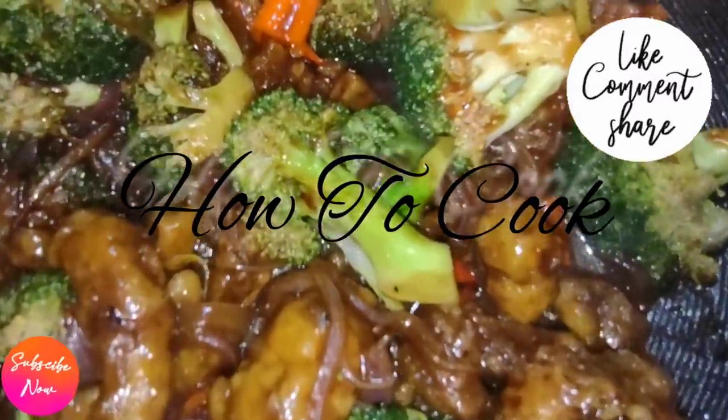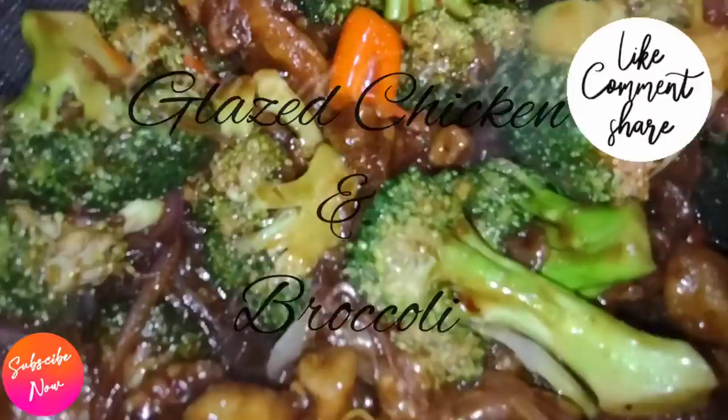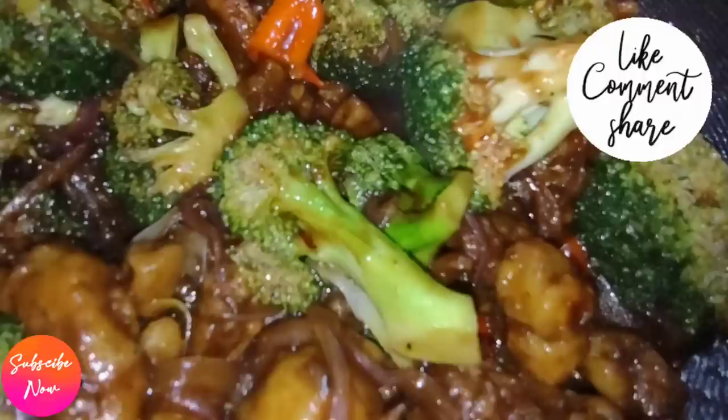What's up goodies, welcome back to my channel and to my kitchen. Today we are making glazed chicken and broccoli — into the kitchen, fast, easy, and simple. Make sure you subscribe and turn on the post notifications.